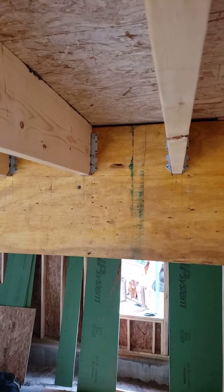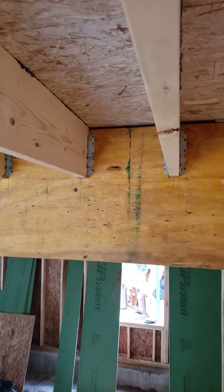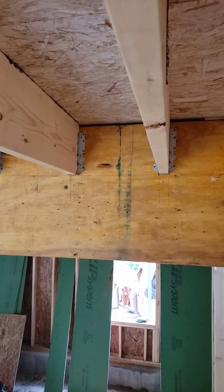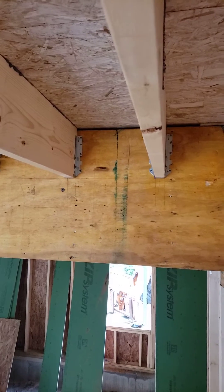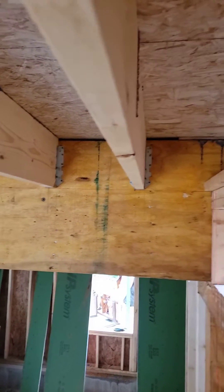The subfloor is only attached to the floor joists on this side and the other side. The subfloor is not nailed to the 24 inch LVLs — it actually cruises right on over it. You can see the space up above there.